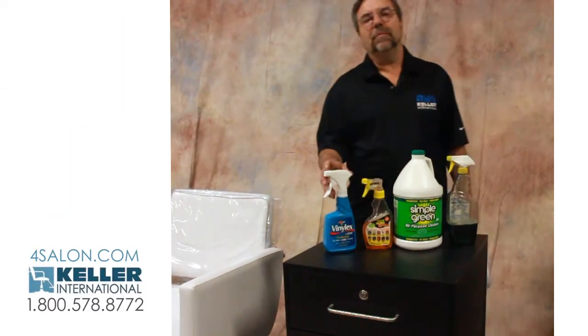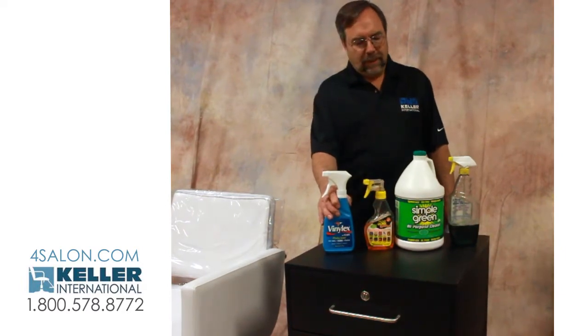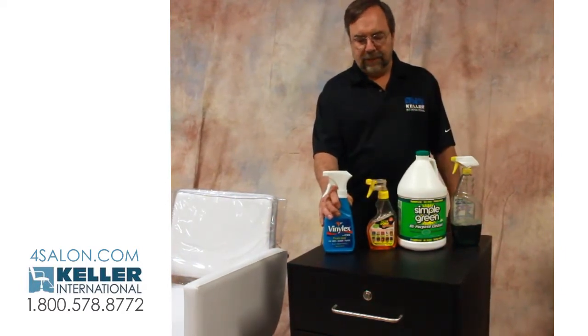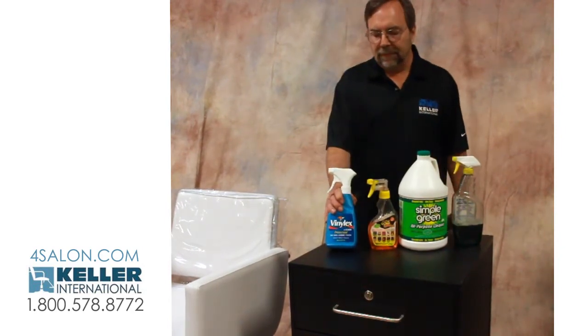Hello, I'm Paul Keller from Keller International here in New York with Salon Barber Distributors. These are some products that we use and recommend for cleaning.